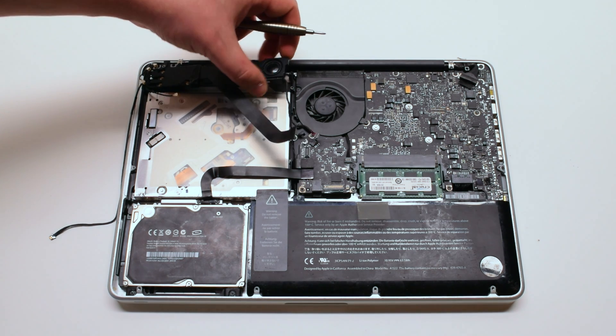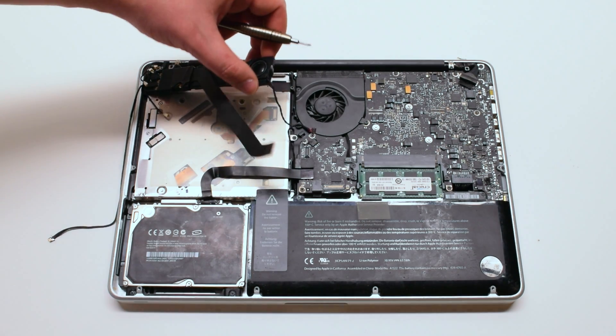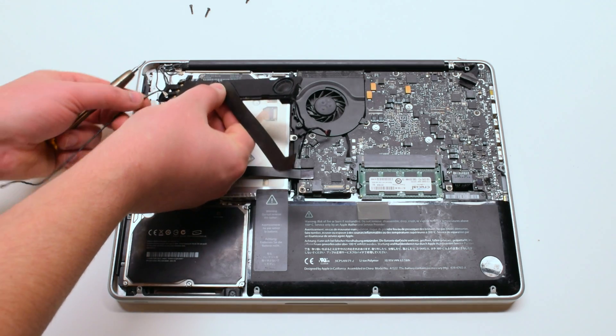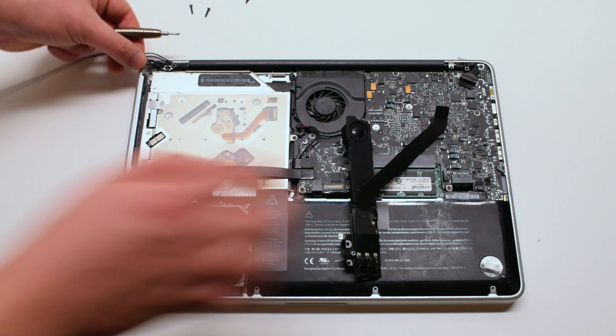You can now lift the speaker up. Be careful — it's still connected to the subwoofer. Part the cables and push the speaker to the right side.